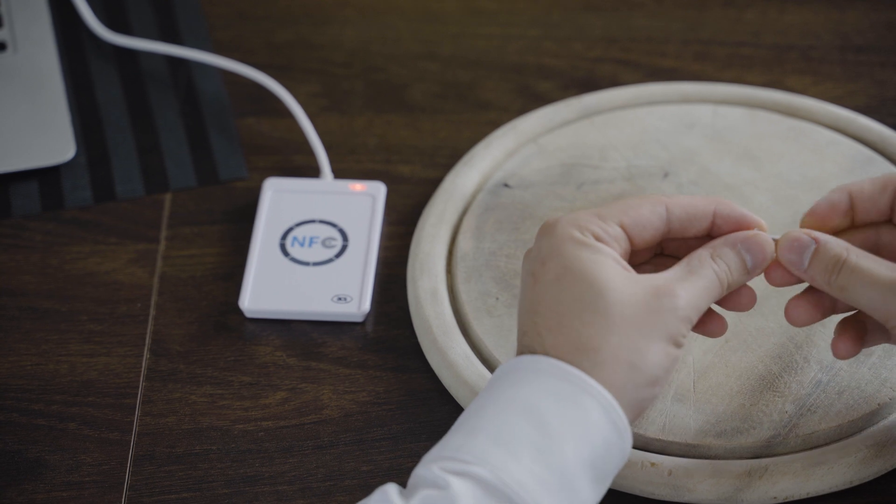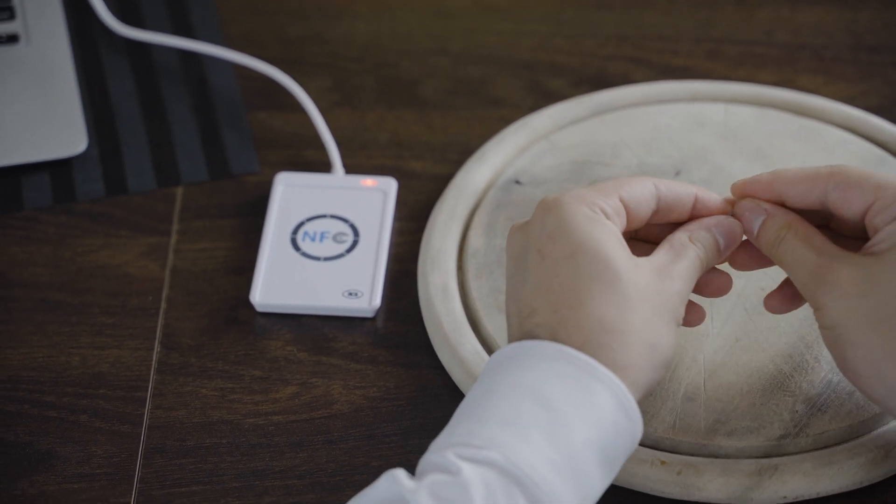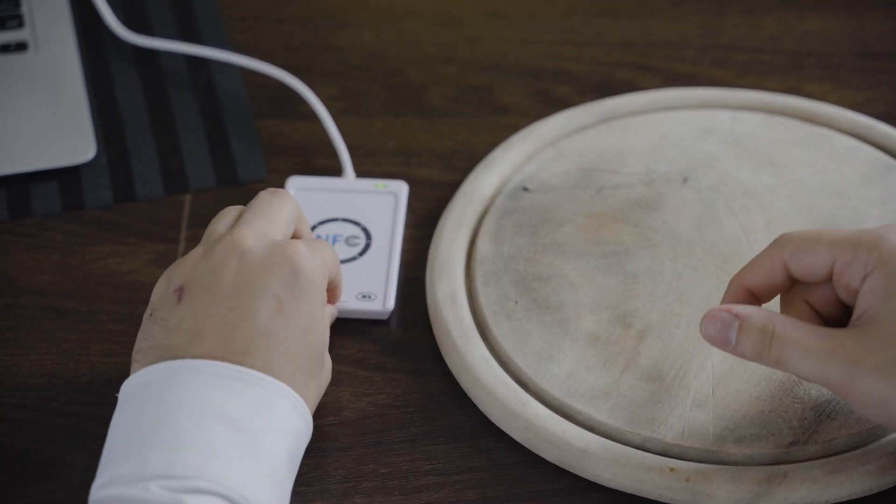Firstly, let's bend it as much as we can. As you can see the implant works.